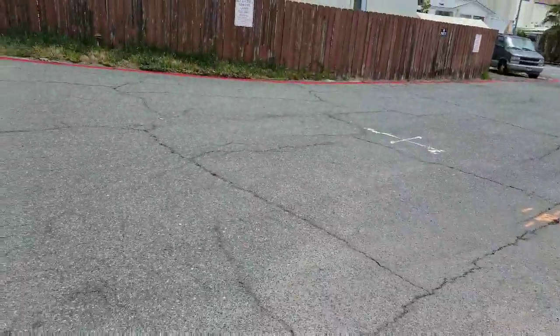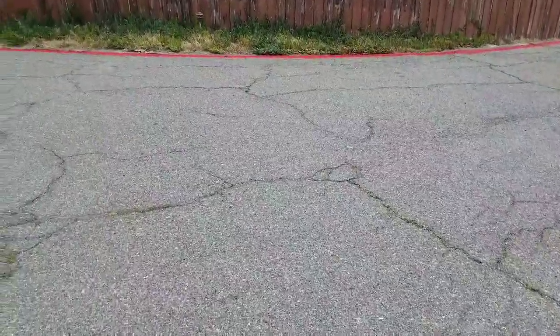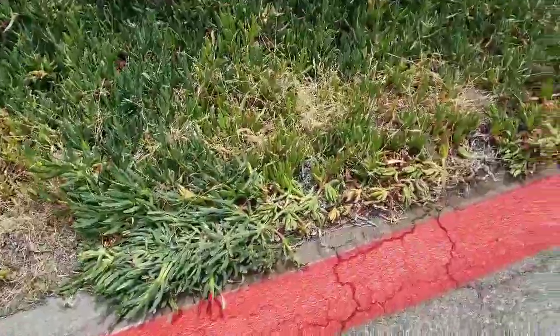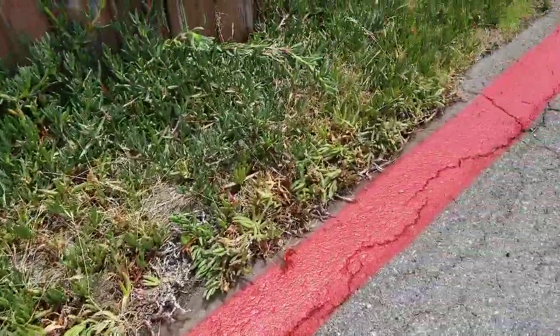You wonder why did they paint these before they fix the roads? Boy oh boy, do our roads need fixing. But they did it because the roads will probably be the last thing they do.